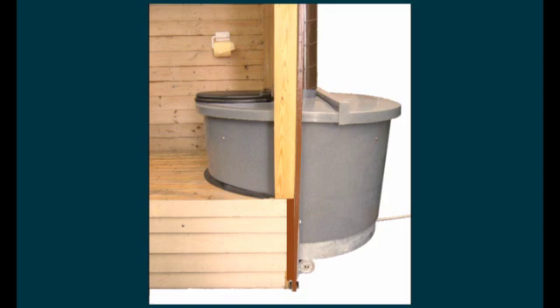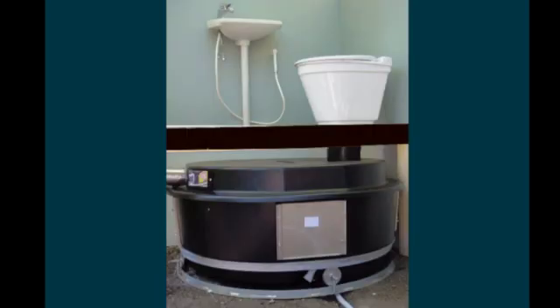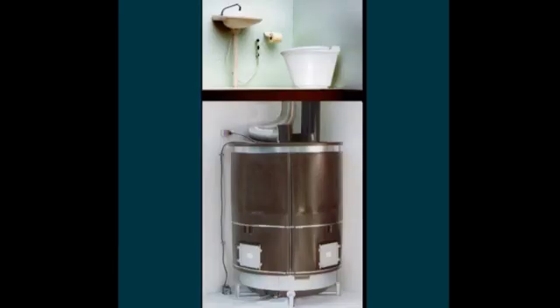The Ecolet toilet can be used in a summer cottage as an outdoor toilet during summer and winter, or as an indoor toilet in a summer cottage with a standard type toilet seat linked to a compost tank under the floor, or for year-round use in regular homes with a standard type toilet seat linked to a compost container under the floor in the basement.